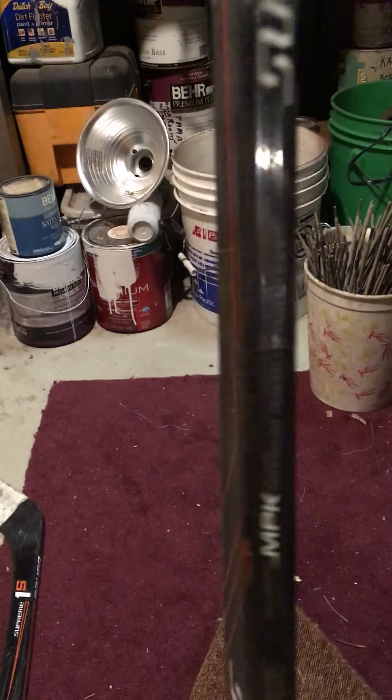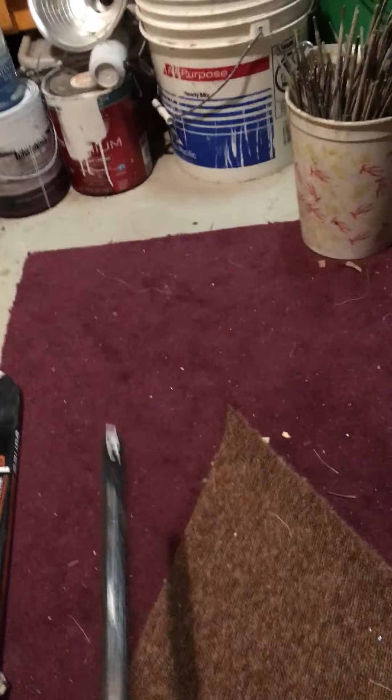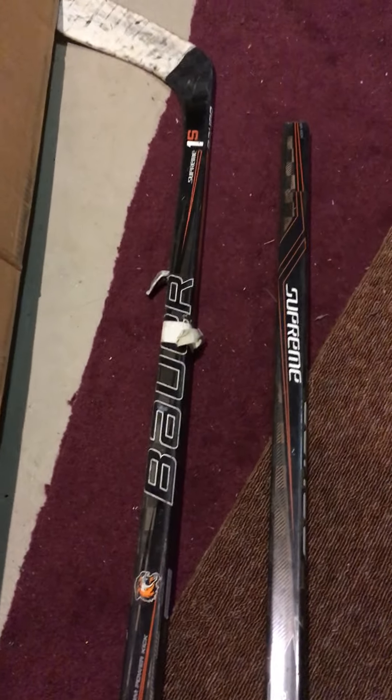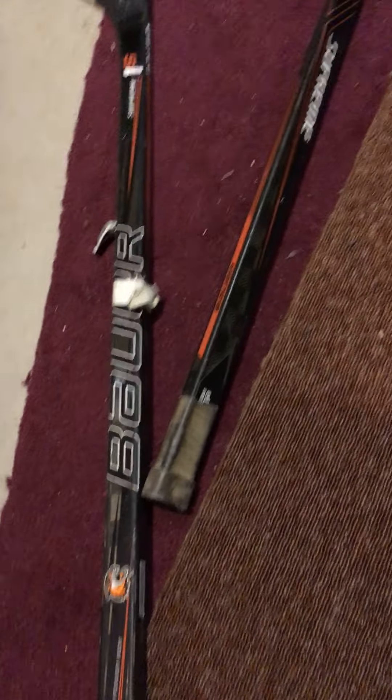What it appeared to me was either A, somebody sawed it in half and gave it to this guy, or B, someone flexed it in the locker room and broke it for some reason and then gave it to Hockey Stickman, because it wasn't even taped on the top. It was kind of odd, but we'll get into the playing with it.